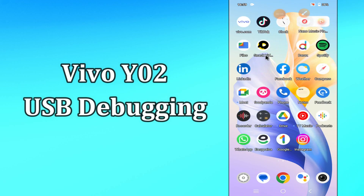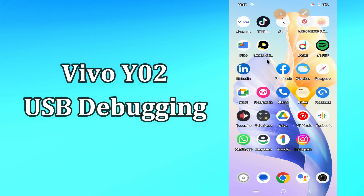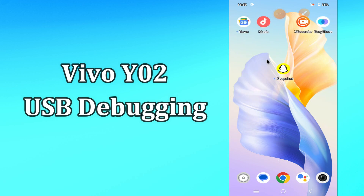Hi everyone, today in this video I'm gonna show you how you can enable USB debugging in your device Vivo Y02. Let's see what this mode is, what it does, and how to enable it. I'll tell you a few tips and tricks that you can use to fix it before we move to the video.